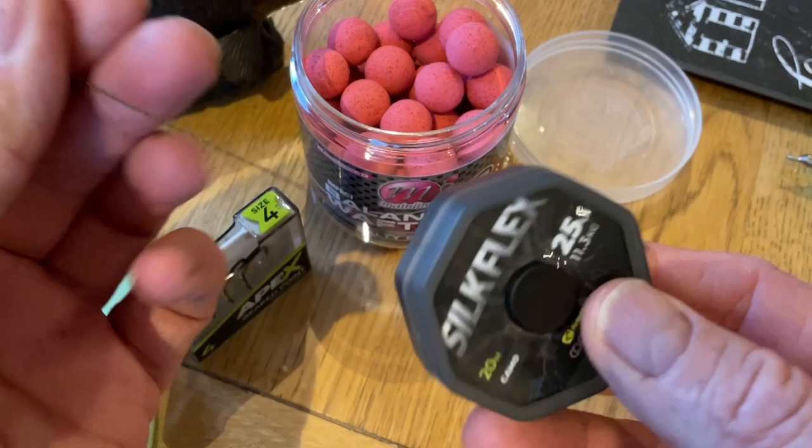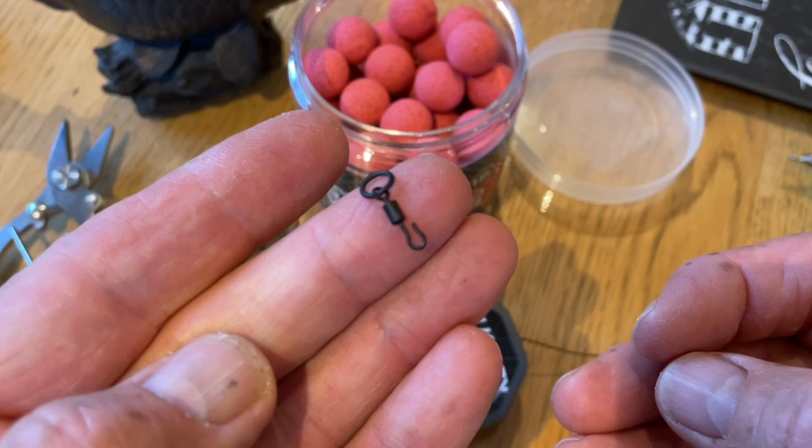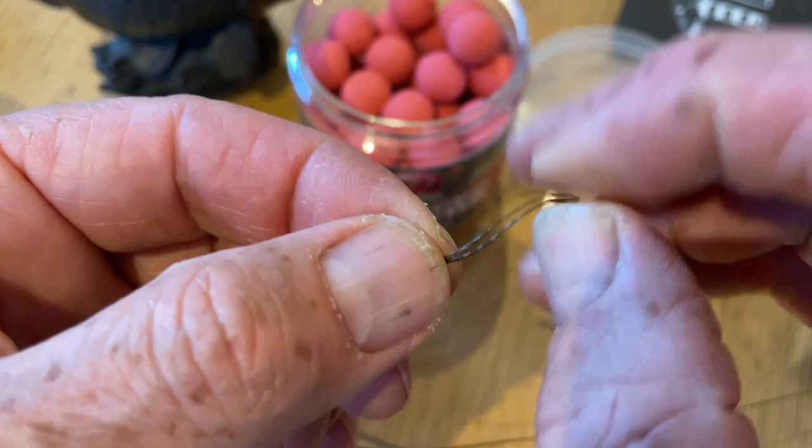For this rig we're going to take a size 4 Apex Beats Point hook, 25 pound Silk Flex braid — just the braided section that you need — a small rotary swivel from the Ridge Monty range, a little bit of shrink tubing just to cover it all up and keep it nice and tidy, and obviously a little bait stop.